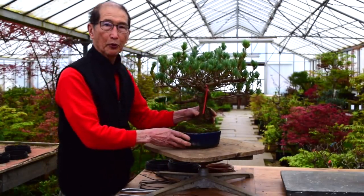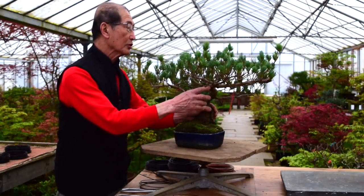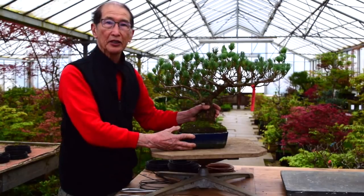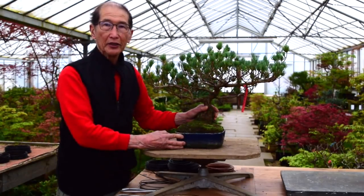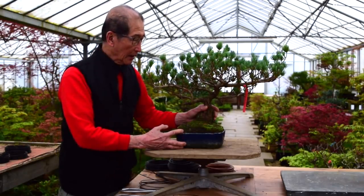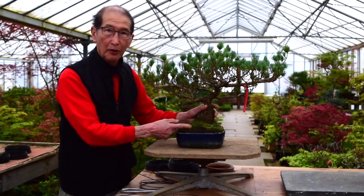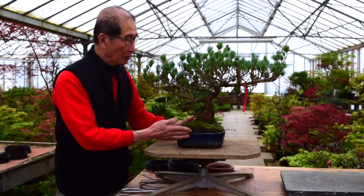We used to import these by the hundreds, and I'm not sure if this was originally from us, but this lady says that her husband presented her this tree more than 20 years ago. Believe it or not, in those 20 years she has never repotted this tree. As you can see, it is rising out of the pot — about an inch out. The roots have been pushing the tree higher and higher, so it's popping out of the pot.